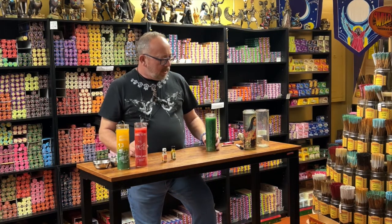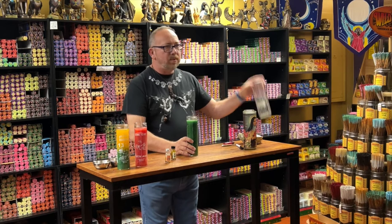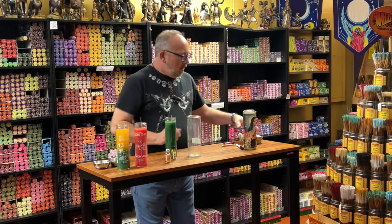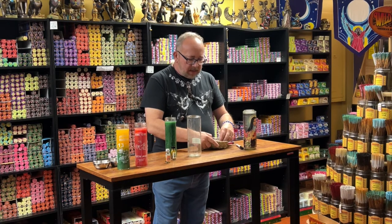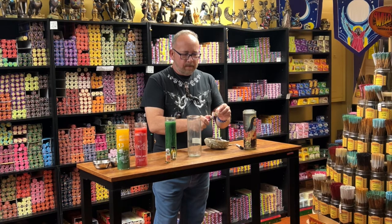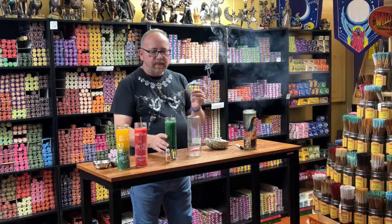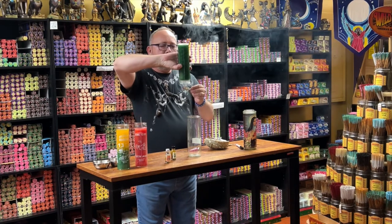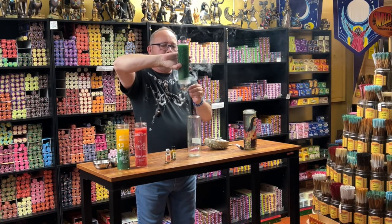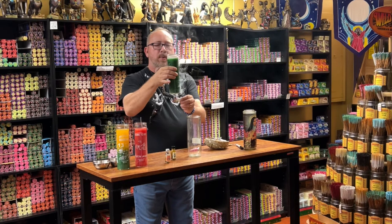So this would be a seven-day candle. Before I dress them with oils, because I don't want to dump it upside down, what I like to do — and you can do it with this too — is smoke cleanse inside the candle. It helps because you don't know who has touched this. Somebody even in the factory could have had a really bad day. I like to do this from the bottom and let the smoke come up all the way around it.